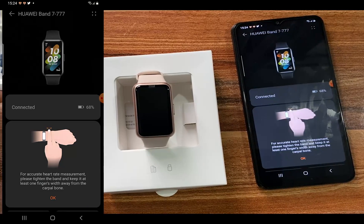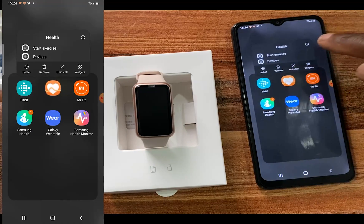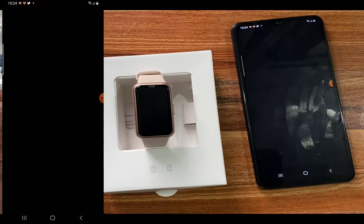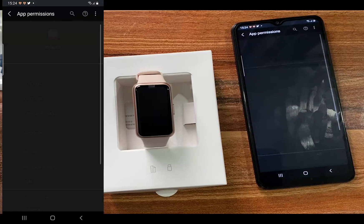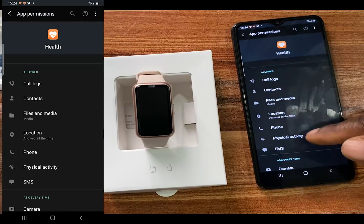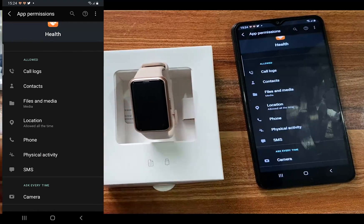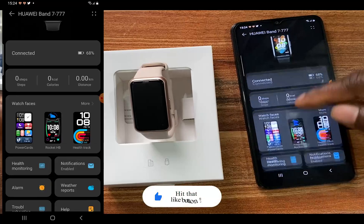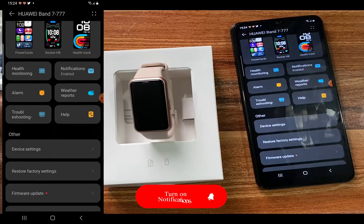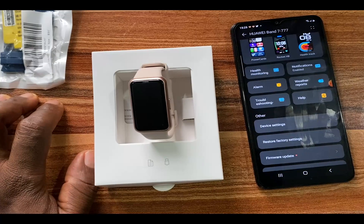We've just finished setting up the Huawei Band 7 to work with our Android smartphone — this is a Samsung smartphone. Go to the app, tap the info icon, and tap on Permissions to grant all permissions. You can see that I've allowed call logs, contacts, phone, SMS and more. You need to grant these permissions to receive call and SMS notifications on your Huawei Band 7. That's it for setup — if you find this video helpful give it a thumbs up, and if you're not subscribed click the subscribe button. Until next time, goodbye.